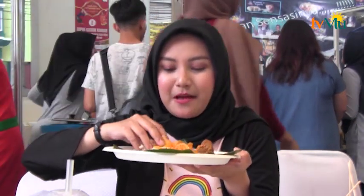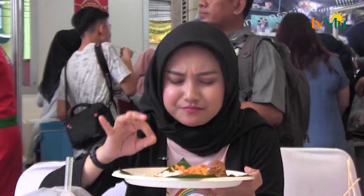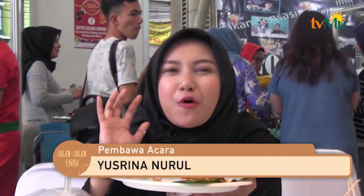Selanjutnya saya akan makan ini, namanya pangek pade daging. Dapat daging sapi dan juga kerupuk rubik balado. Dan namanya orang Indonesia, nggak afdol kalau nggak makan nasi. Saya langsung makan ya, pakai kerupuk dan juga pakai dagingnya. Bismillahirrohmanirrohim. Enak banget, pedesnya pas. Dagingnya lembut banget, dan kerupuknya kerupuk banget. Jadi di sini pedesnya ada, manisnya ada, dan dagingnya udah empuk banget.